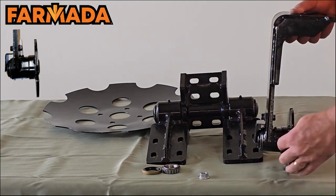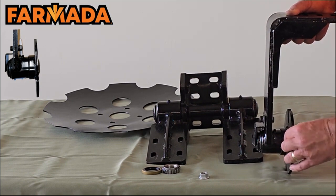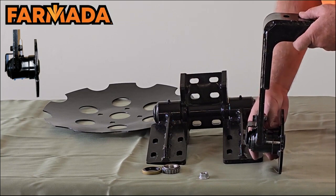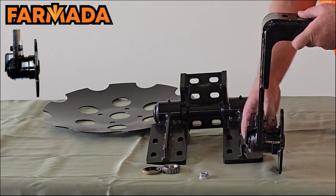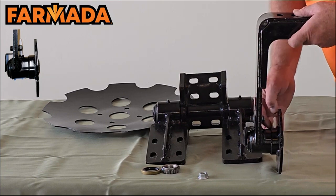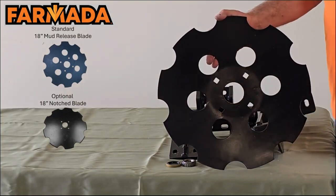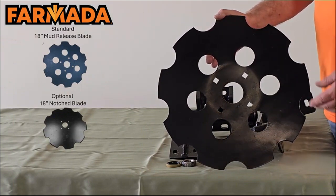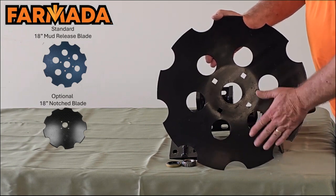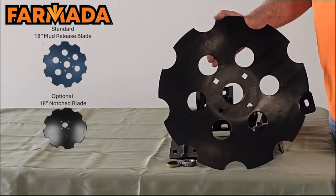Another thing we offer is that this housing goes underneath and back behind the outer roller. The reason we do that is a lot of fields will have twine or net wrap in them — that helps protect and keep that from wrapping. Inside here, we machine this to a sharp edge, so if twine or net wrap does get down in there, it helps to cut that and release it so it doesn't ball up. Here is our standard disc sealer blade — it's an 18-inch blade, available smooth or in what we call a mud release blade. In wet conditions in the spring, mud can build up, but these holes in the blade will actually release that mud and allow you to keep going in less than desirable conditions.